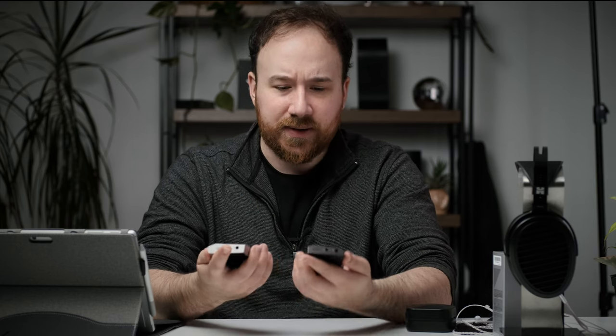They both do have streaming functionality with Tidal, Qobuz, Spotify and all that. Now remember, if you want to use offline playback for that, you've got to download the offline APK for it, but it's very easy to do. They have a guide on how to do that on their website. And if anybody's getting one of these, I highly recommend doing it, because that in my mind is the best use case for the SR15 and SR25.